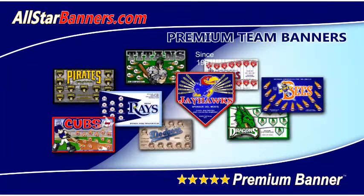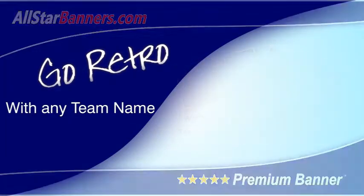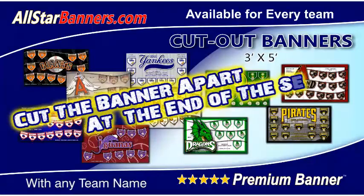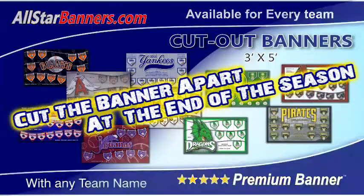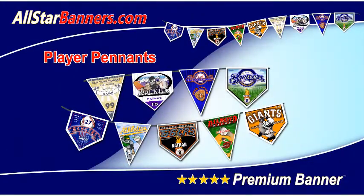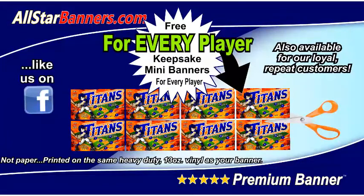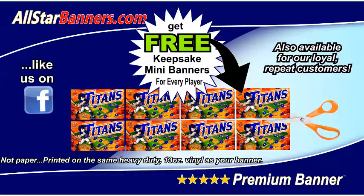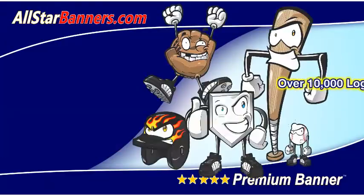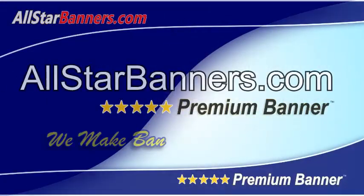AllStarBanners.com, home of the 5-Star Premium Baseball Banner and Go Retro Designs. We also have terrific cut-out baseball banners, home plate shaped baseball banners, and player pennants in three designs that can match any banner design. Also backed by popular demand are Keepsake Mini Banners — just like us on Facebook, or if you're a repeat customer, you get them for free. And don't forget to check out our over 10,000 logos and clip arts to make your baseball banner unique.